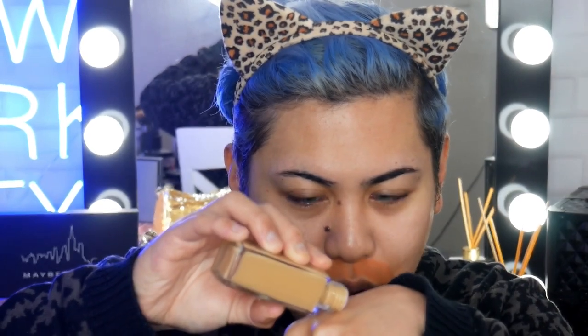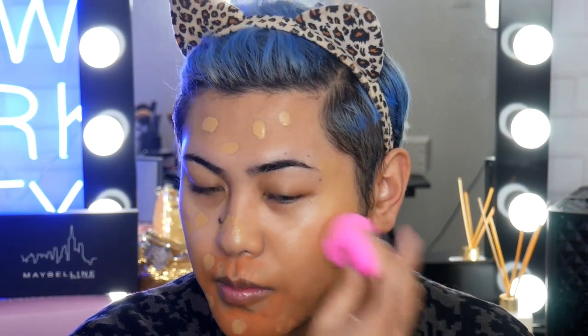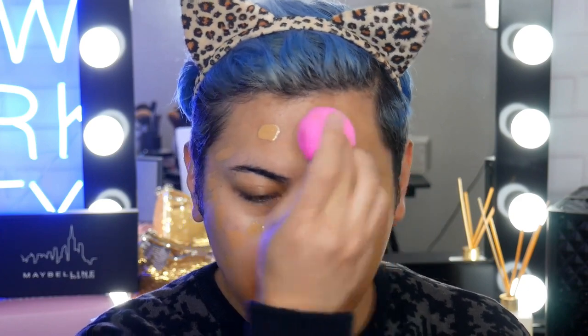I grab a little bit of this foundation on the back of my hand and then I'm just going to dab the foundation on the skin. I like to dot my foundation on the skin like that, so I can spread it out evenly. Sometimes if you just apply a blob on your sponge, your sponge actually absorbs most of the product. Whereas if you put it on your skin and then you bounce your beauty sponge, you get an even amount of product on the skin.